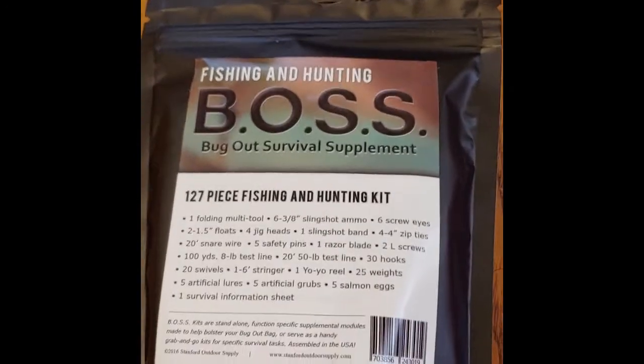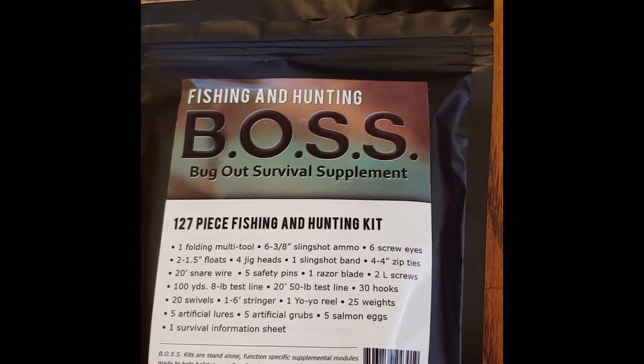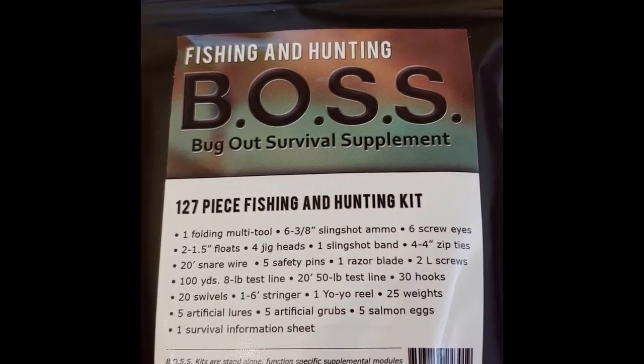Today we are going to do the fishing and hunting Boss Bug Out Survival Supplement. This is a hunting kit. This shows everything that's in the kit.